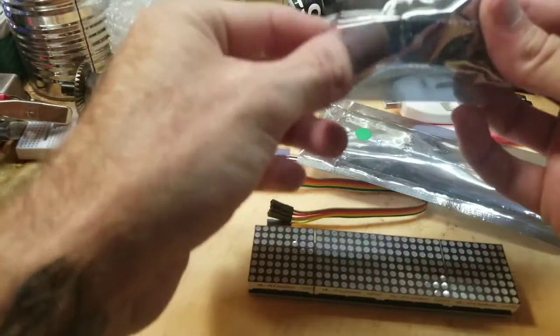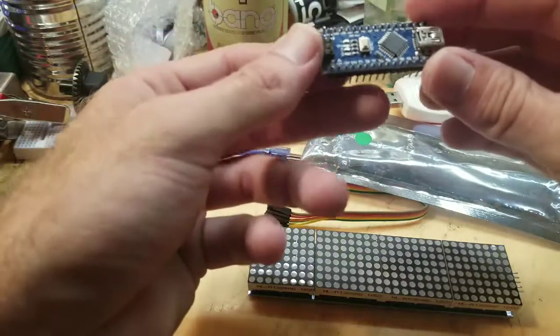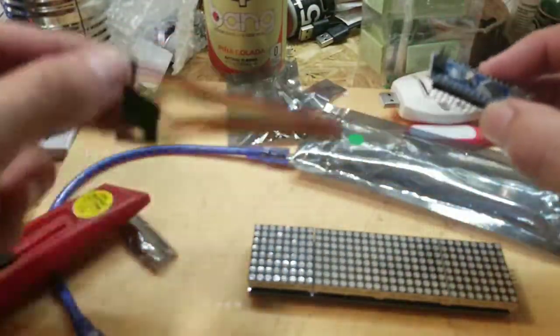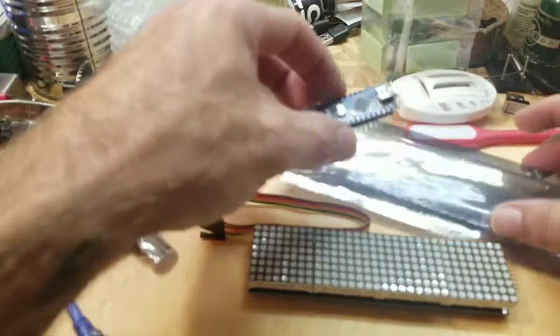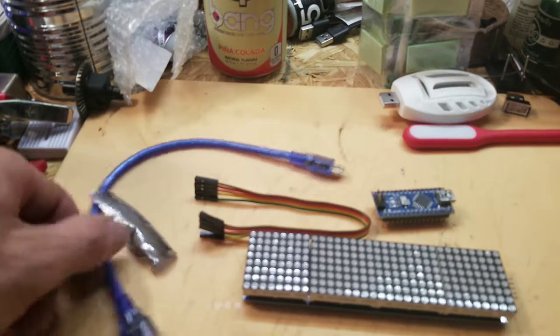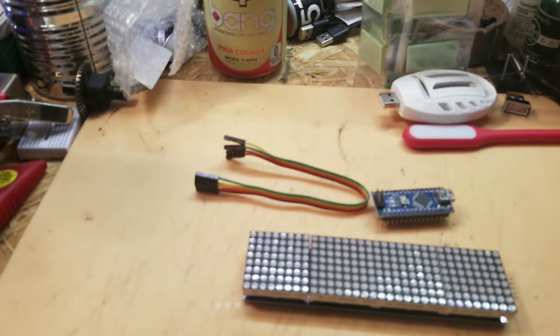And this is an Arduino Nano — I'm sure it's just a clone. Those pins are a little bent up and I'll have to clean them up a little bit. But you hook it up to that LED matrix and get your scrolling messages, do your games, whatever you want to do with a little display. I paid about three dollars for the Arduino Nano, and it came with a cord. You never have enough USB cords.